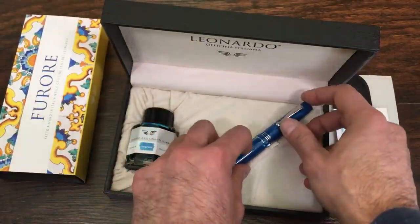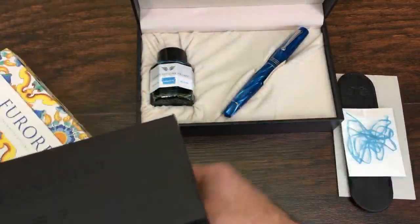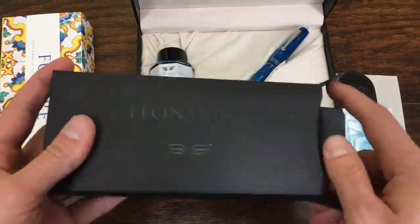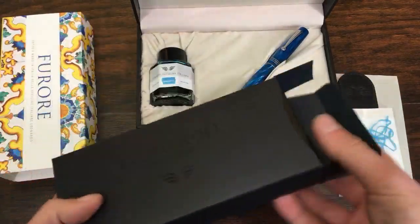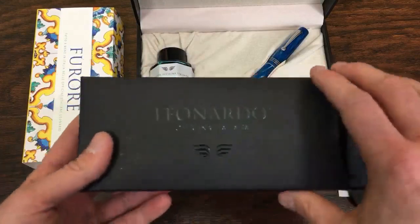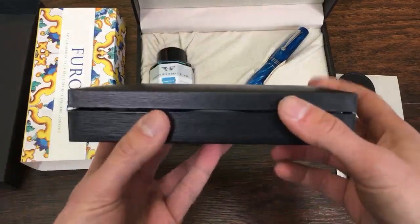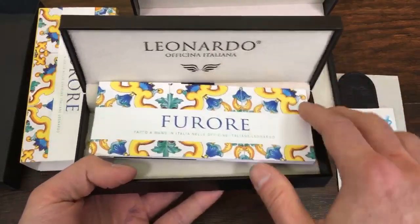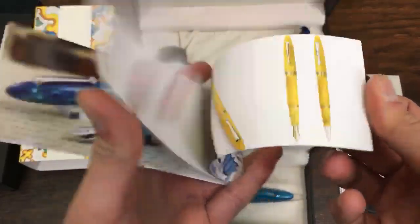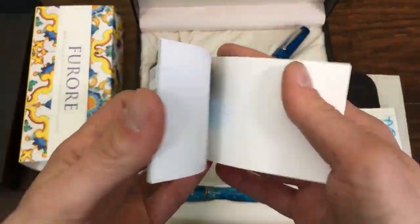We'll also unbox another beautiful pen at a more approachable price range — the Fiori. This is the Emerald Fiori. We're going to talk about the differences between each model. The Fiori has a decorative outer box sleeve reminiscent of some stained glass artwork. We have a black Leonardo inner sleeve that opens up to a box, and the Fiori collection comes with its own booklet — a pictorial guide to all the different styles and the inspirations that come for each of the resins that are made.